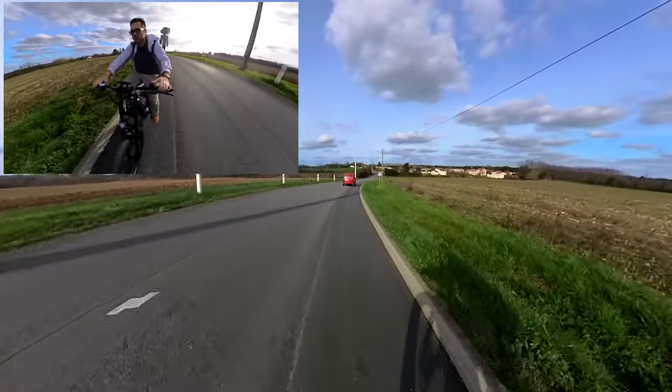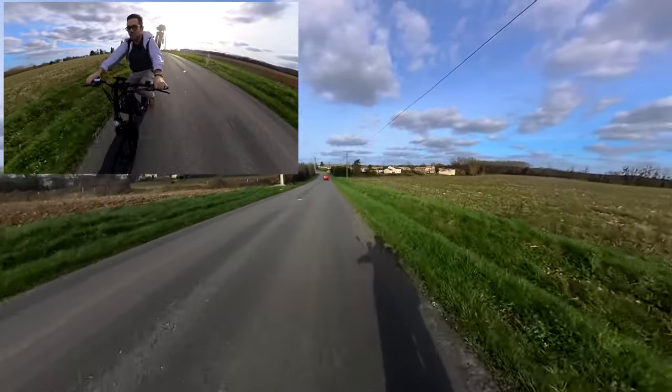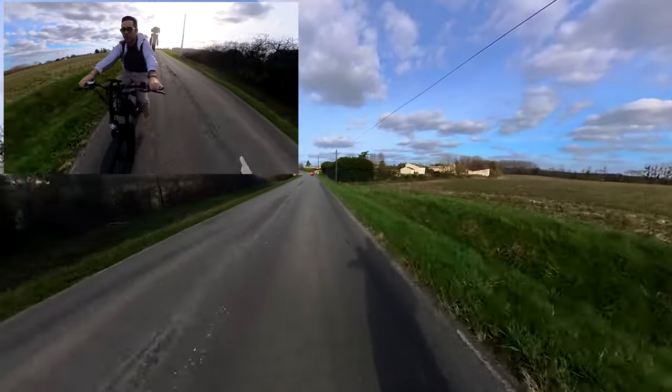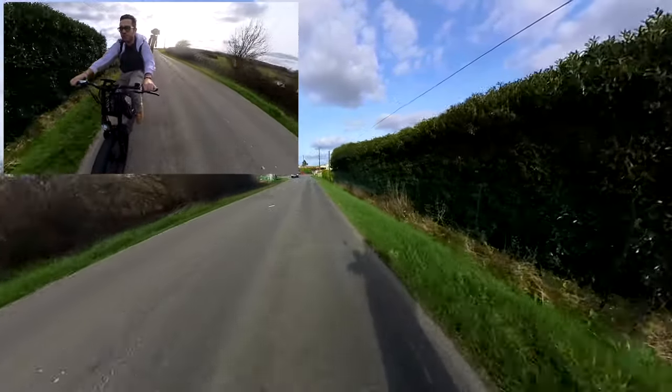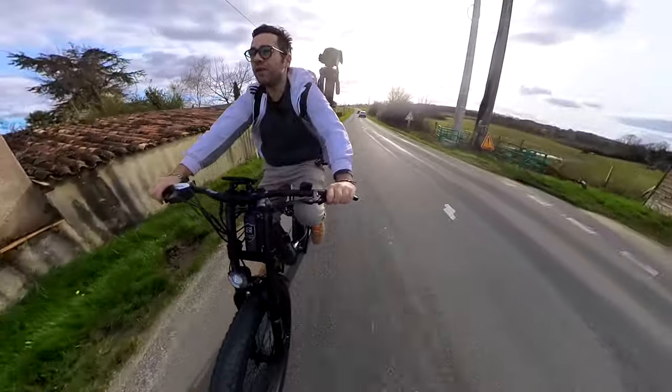Oh! A quadricycle — a small city car — I'll overtake him. I'm already at 50 km/h guys, easily keeping up. I'm following it comfortably. Alright, I'm turning here.